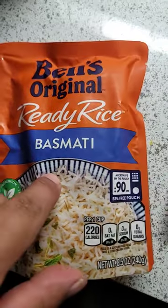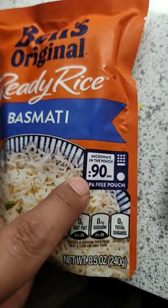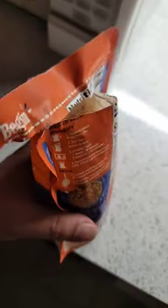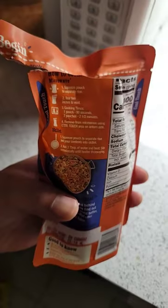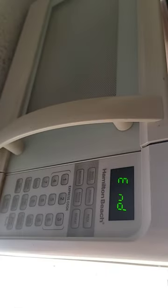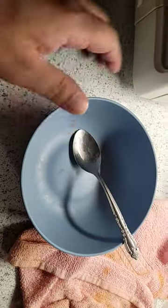100% authentic Indian rice, basmati. Microwave, 90 seconds — the instructions are right here. Tear two inches to vent, put it in the microwave, 90 seconds. Let's go! It's done. Get your little serving bowl to put it in when you're done.